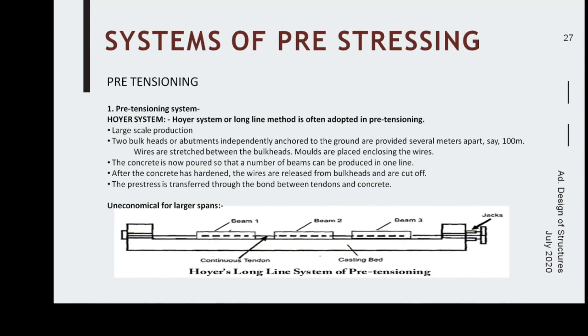Regarding systems of prestressing: the tendons, wires, or strands are subjected to high tension and must be properly anchored at the end of the member. If the tendons or wires are not properly anchored or slippage occurs, there will be a loss in initial stress. Various technologies have been developed to anchor these pretensioned wires. In pretensioning, the Hoyer system — also called the long-line method — is used.